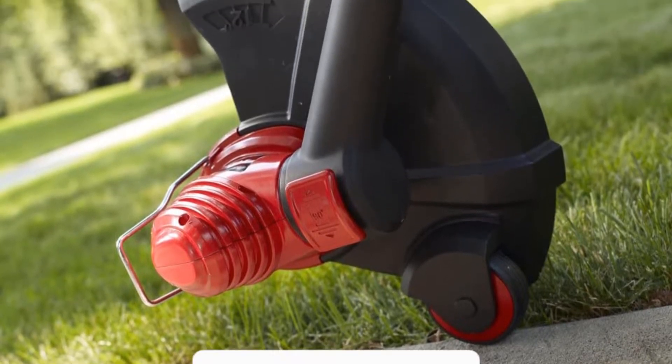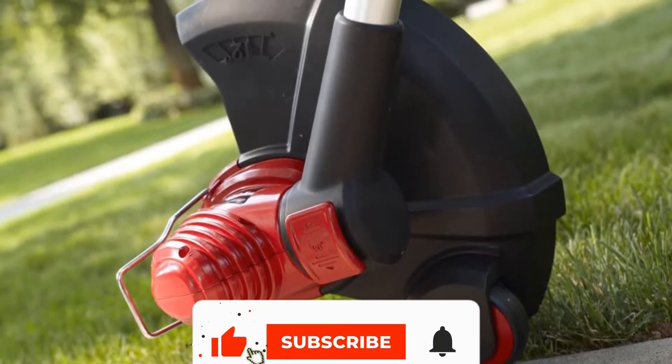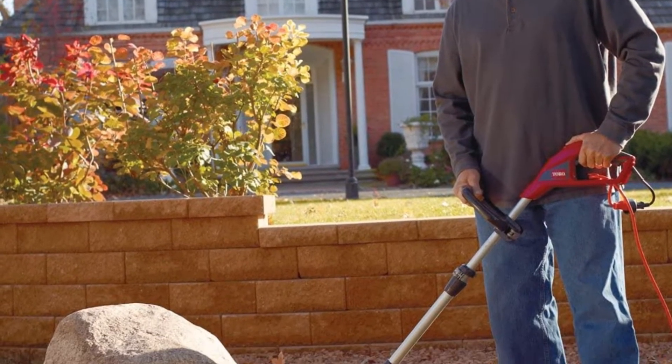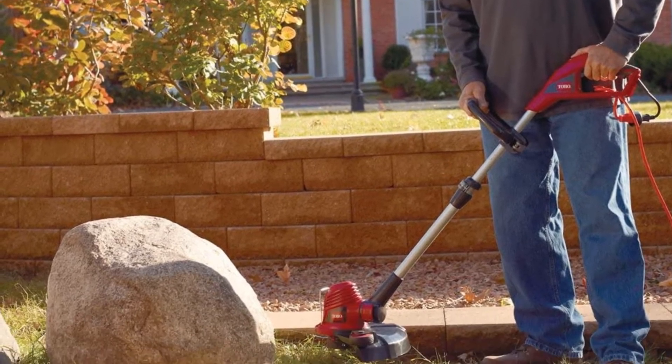The Toro 51480 corded 14-inch electric trimmer/edger is a reliable combination tool at a great price. The telescoping shaft is made from aluminum, and the wide cutting width is perfect for almost any job.